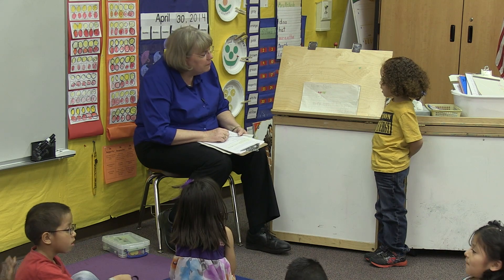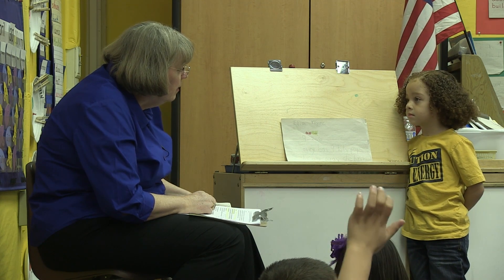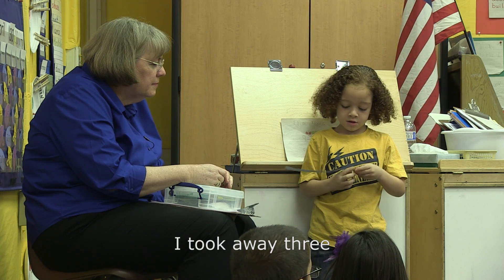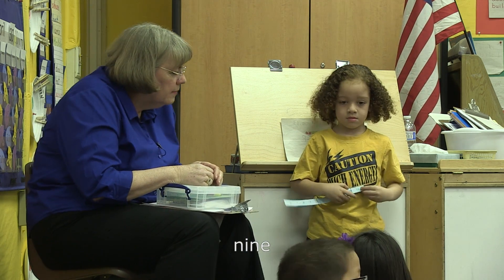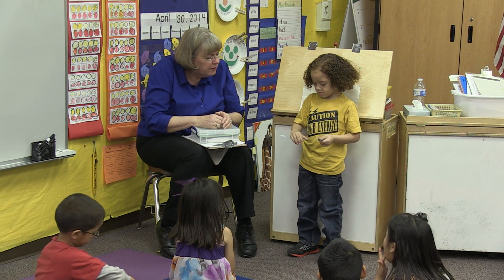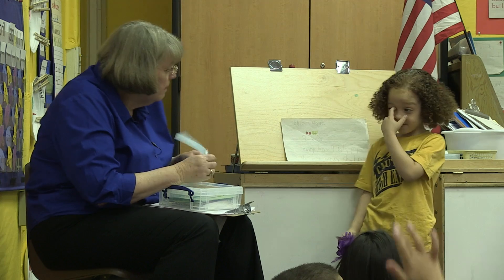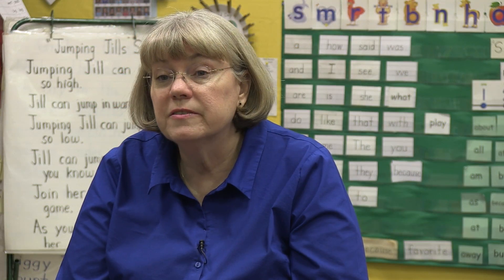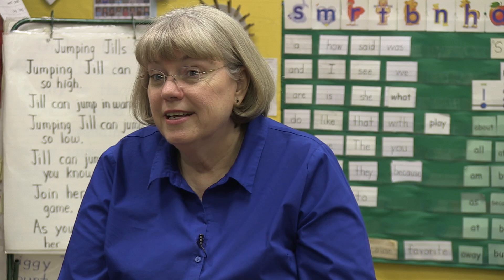What did you do to solve the problem? I used a number line. How'd you use it? I took away three. Which number did you start at? Nine. And then you took away how many? Three. And what did you end up with? Six. So you want to read what you have? Nine take away three equals six. You want them to feel successful. And then as you go along, you're going to put more rigor in it — you'll have that two-punch question so they have to do more thinking.